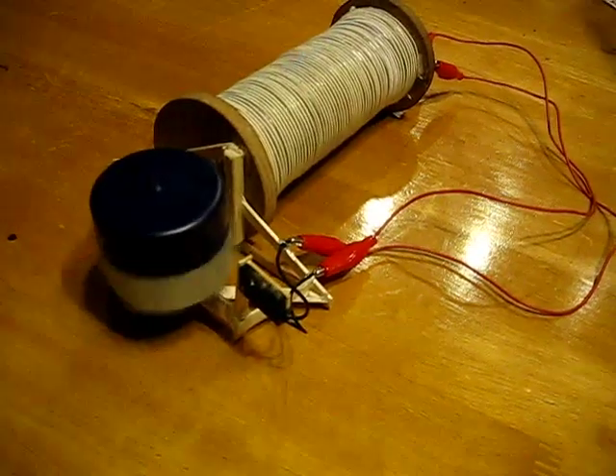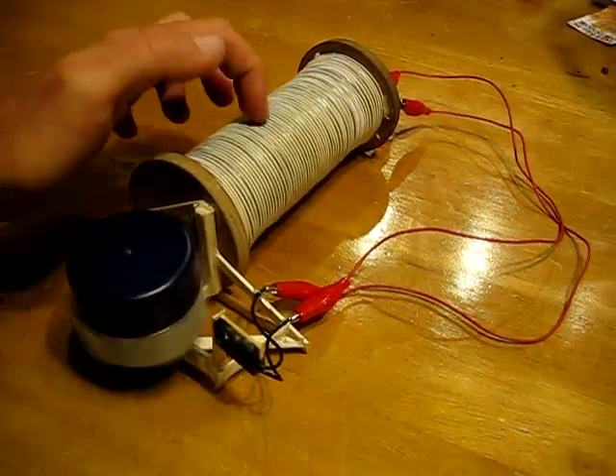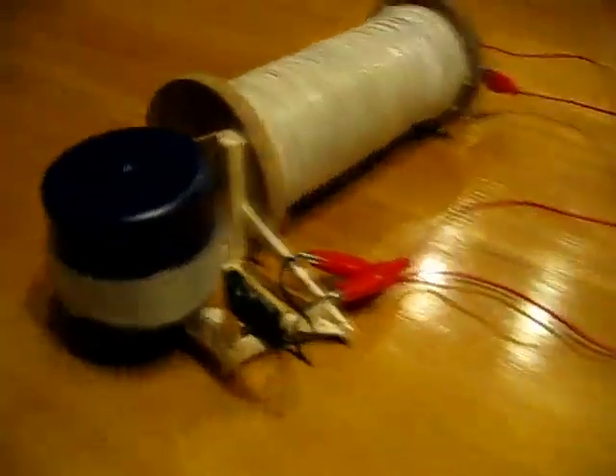This little motor will just function to make the make-and-break connection and pulse the electromagnetic field through the secondary. That's where I'm at with this device.